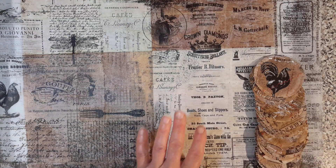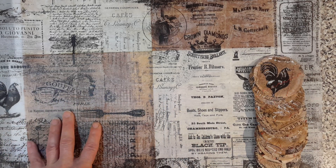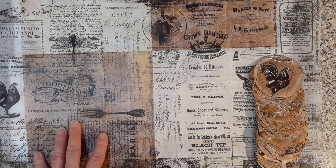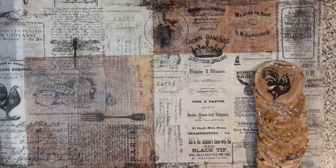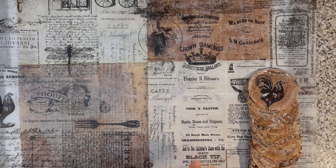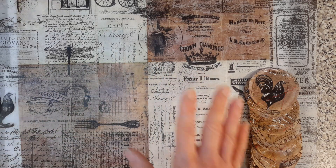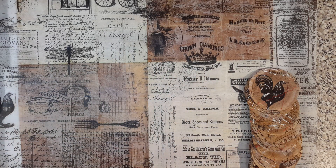Now underneath here, you've got gessoed teabags and the blocks of teabags as I've just shared with you. The problem is I've made this wonderful big block, but it had started to tear. So what I've done is taken my tissue paper and last night I've glued the entire section with tissue paper.